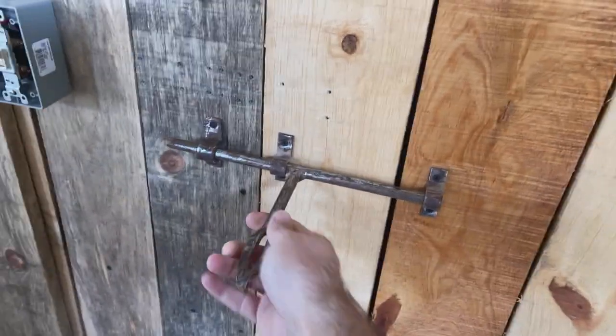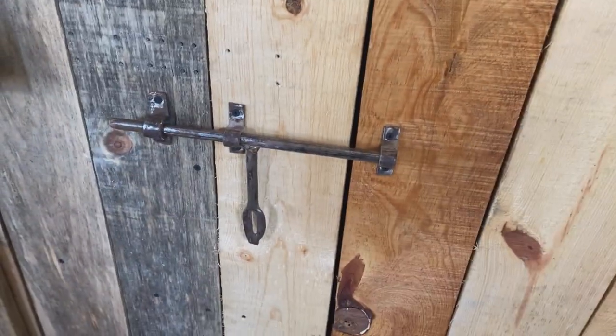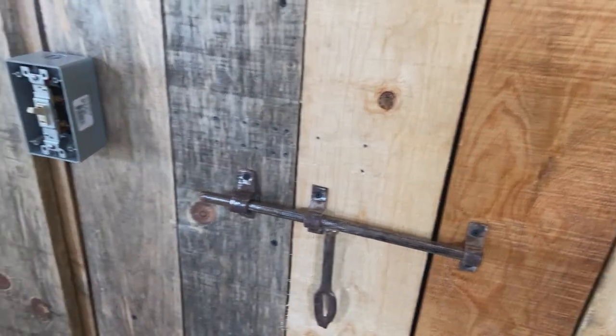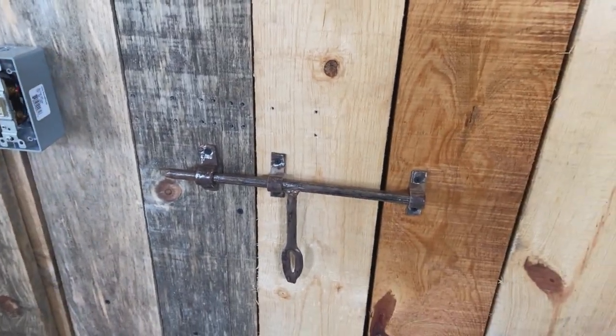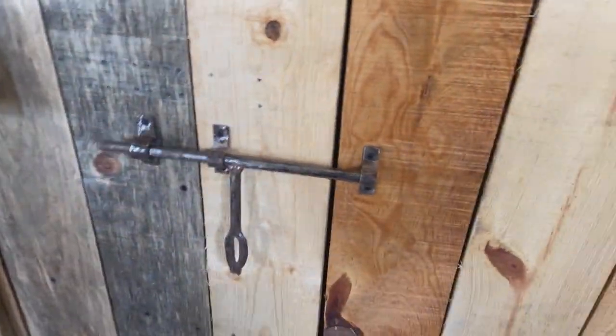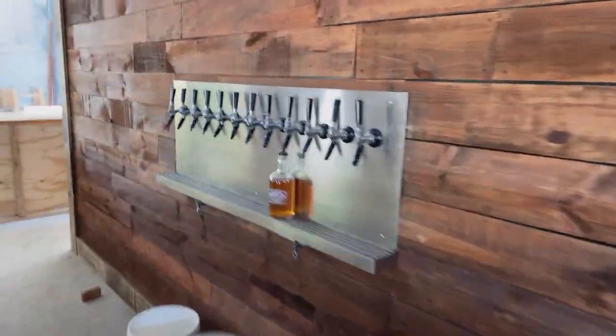Forgot to show you this — this is one of the door pieces I got off one of the doors that, according to my father-in-law, was here since the original building. That has to be around 160 years old. We grinded it, cleaned it up a little bit, and put it on the door. It kind of looks nice.